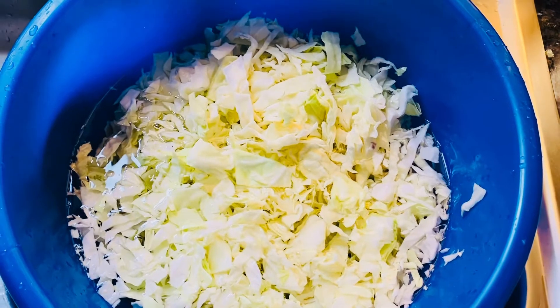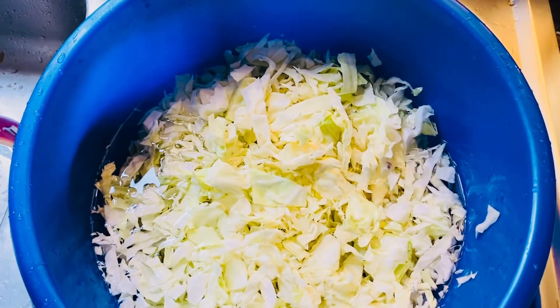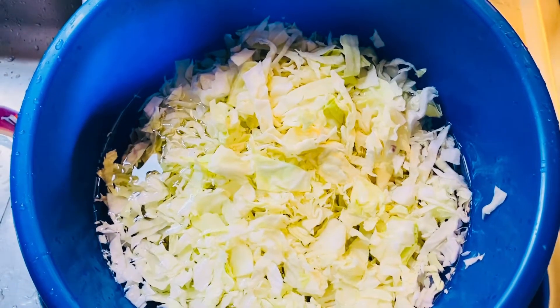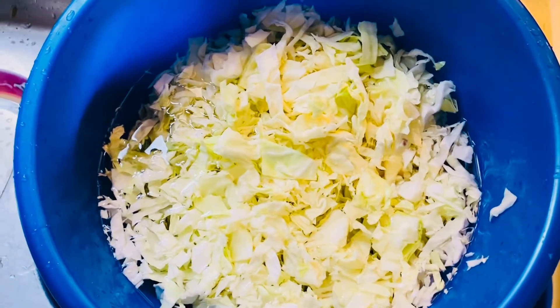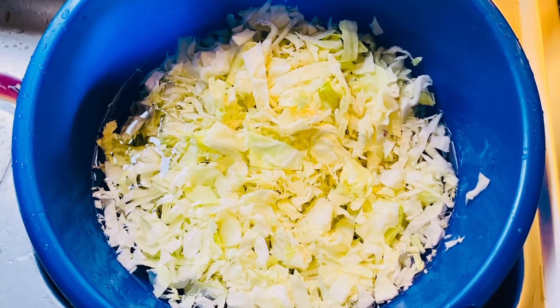The big thing I learned about Ghana is they don't cut their cabbage then rinse it — they actually rinse it then cut it, because they believe you lose all the nutrients if you cut the cabbage then wash it. But in Jamaica, we cut it and wash it with salt water or vinegar, because we believe that if there are any insects on the cabbage, they've got to go before it goes in our food.